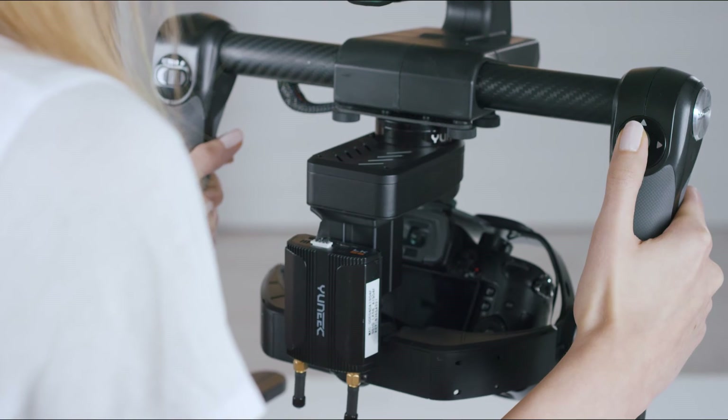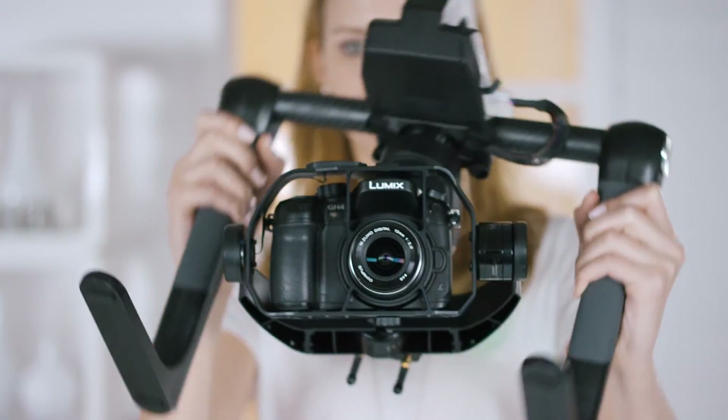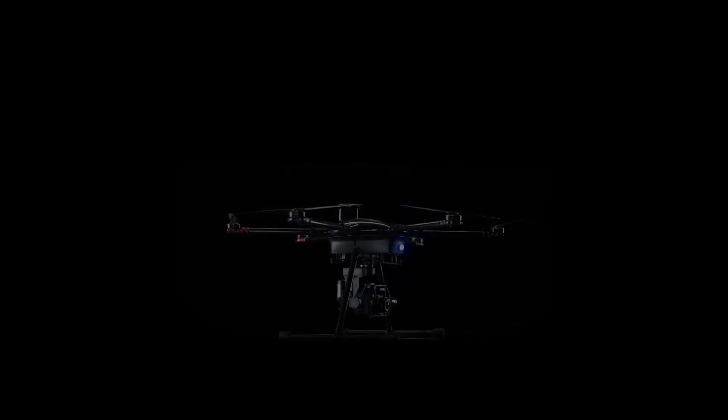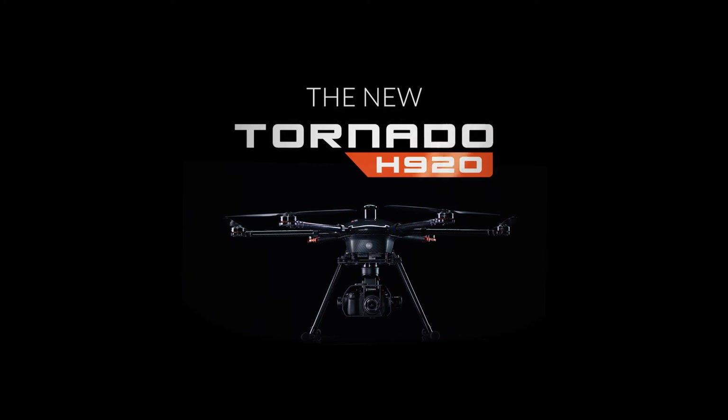It's easy to pan and tilt the camera using the joystick in your right hand. The Panasonic app turns your smartphone into a portable display. Have fun with the Tornado H920 in ProAction — sky is not the limit.